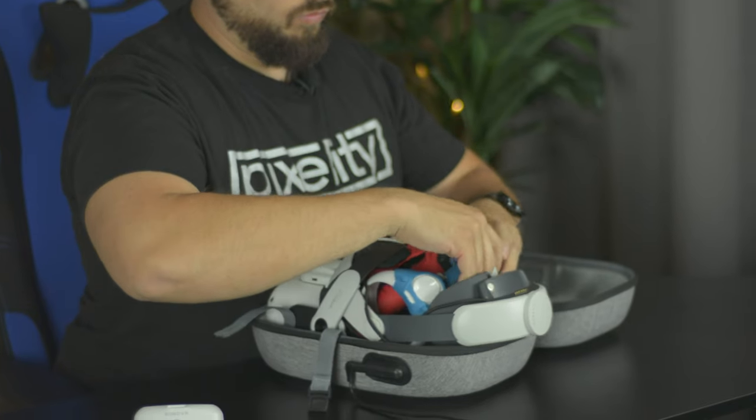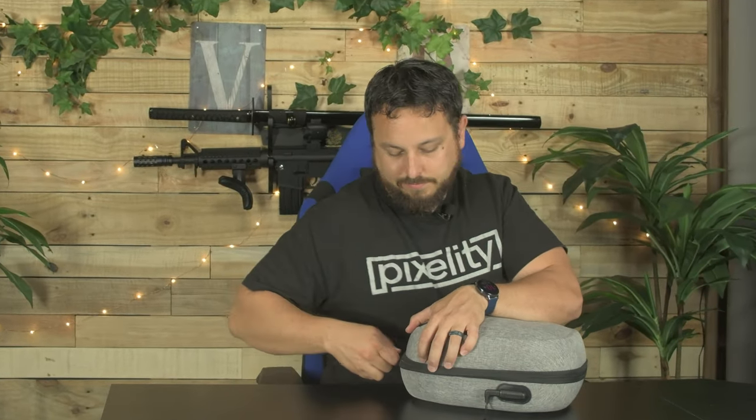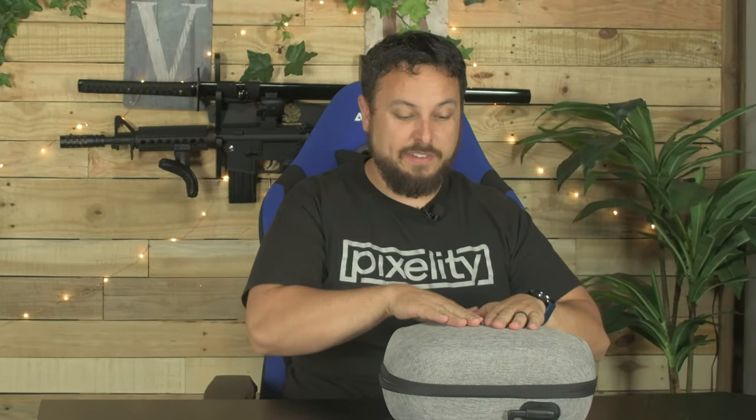Some of you are probably going to ask: can you fit bigger controller grips? Bigger controller grips — Kiwi top version — it's a tight fit. It does fit, you can feel there's a little pressure, but it fits and it's charging.